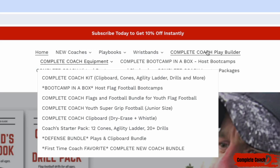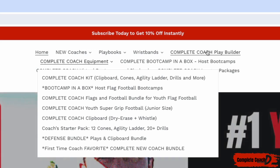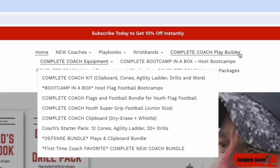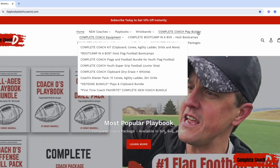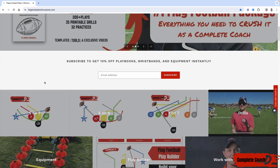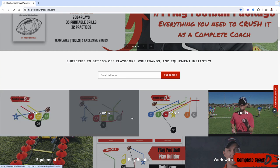If you're looking to customize — mix and match plays and build your own playbook — that's the play builder. I will import any plays you grab from me so you can mix and match, customize, then print it out for wristbands one per page or four per page. Jump over to flagfootballwithcoachd.com — everything comes in 5v5, 6v6, or 7v7.